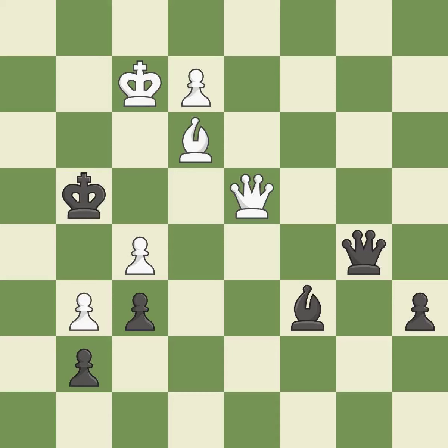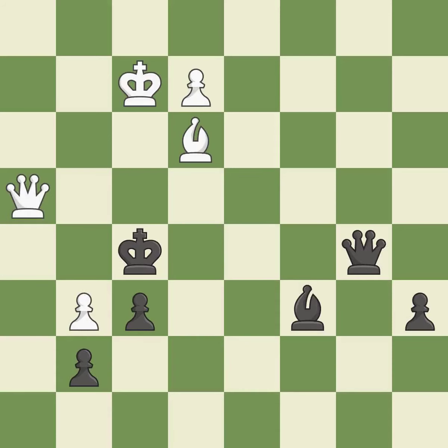This gives away a free pawn — it is an inaccuracy. That was a free pawn. That pawn was free for the taking.